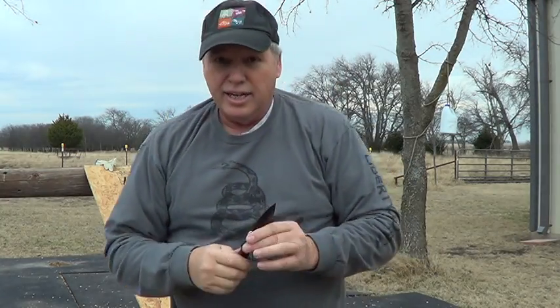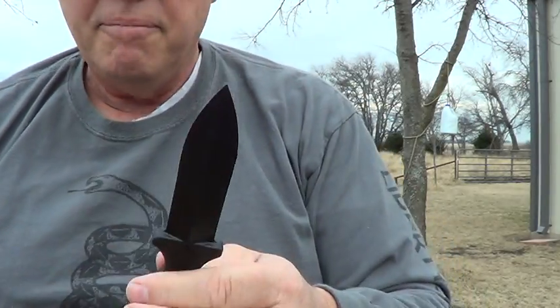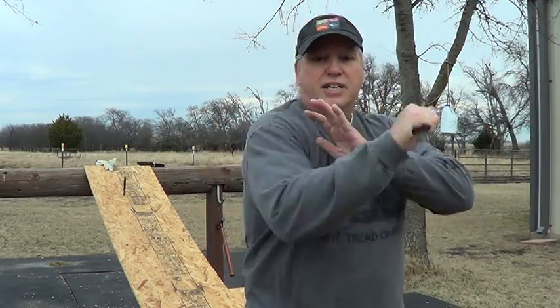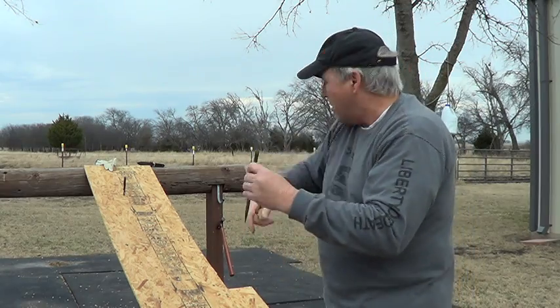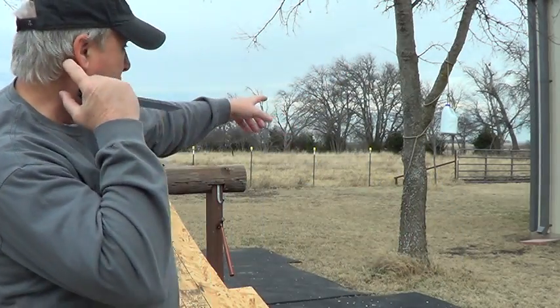Don't underestimate these because they're plastic. I tried to jam one in the board as hard as I could coming down and I broke the tip because my wrist twisted - I didn't get my force straight. But when I took the hammer and hammered it through there, it went through like butter, no problem. So this is going to go through something pretty easily.